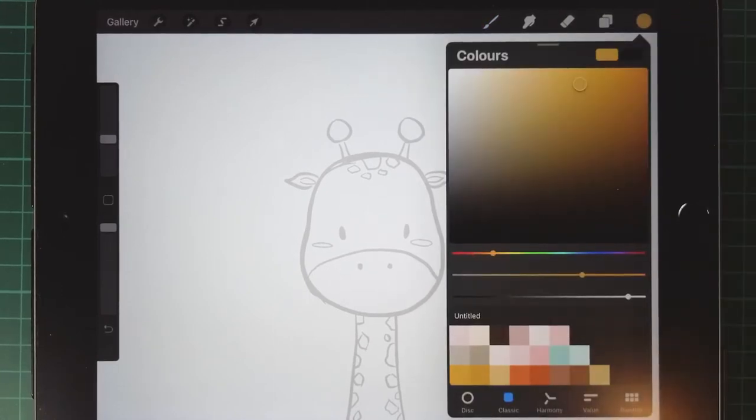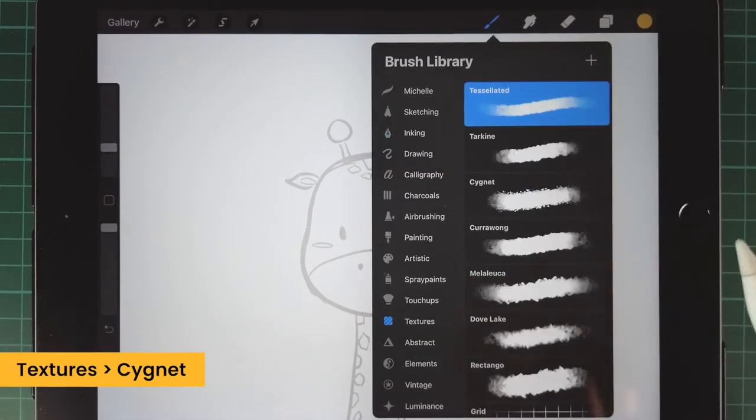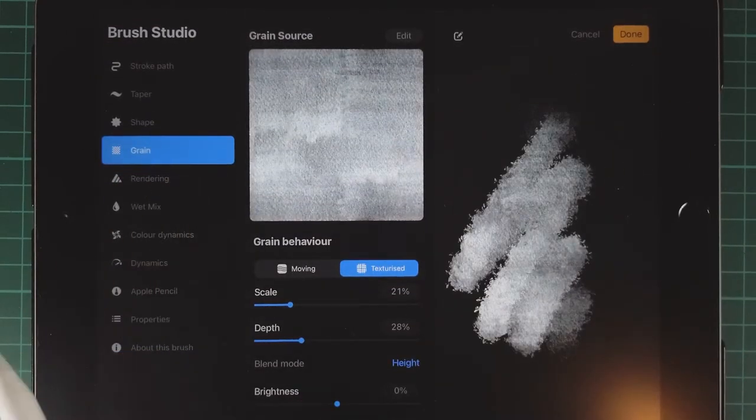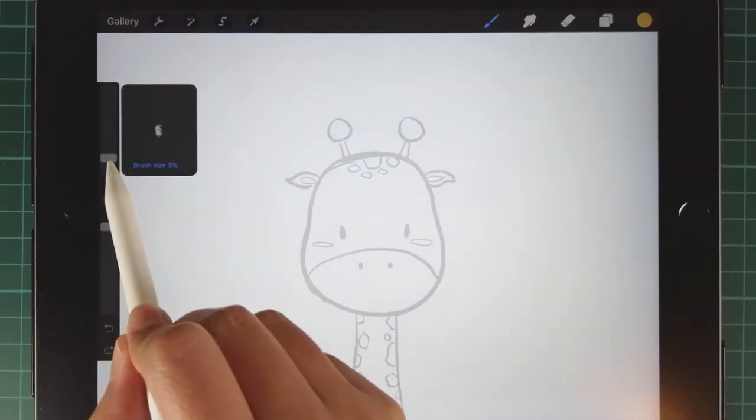We choose the yellow color to paint. Then we use the signet brush and the texture and change the depth of the grain to 45%. This brush can draw a fluffy style for their hair.